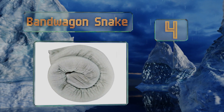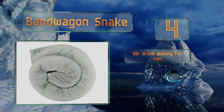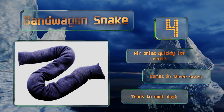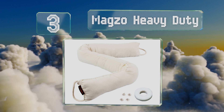At number four, with the Bandwagon Snake you can stop the drafts and moisture seepage that make your home uncomfortable. It's made of a natural material that can soak up about 10 times its weight in water, which also means it's super useful near tubs and showers. It air dries quickly for reuse and comes in three sizes, however it tends to emit dust.